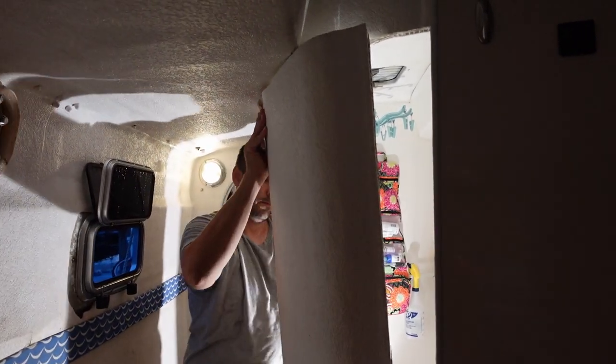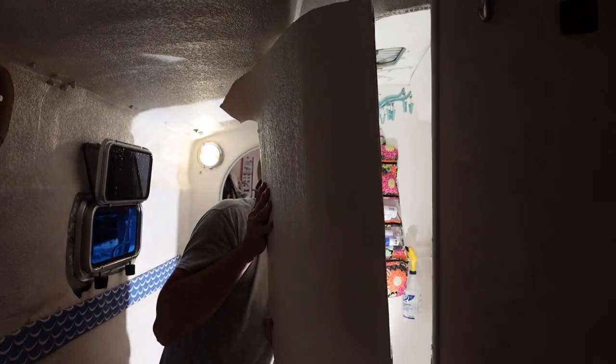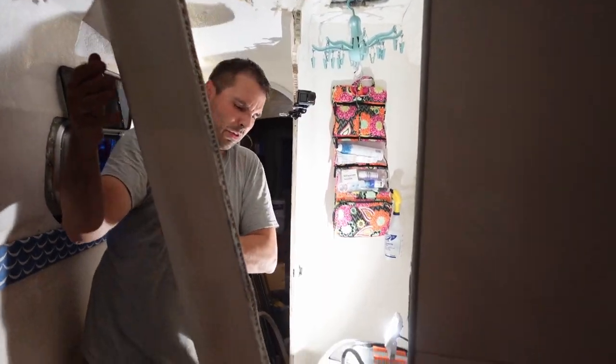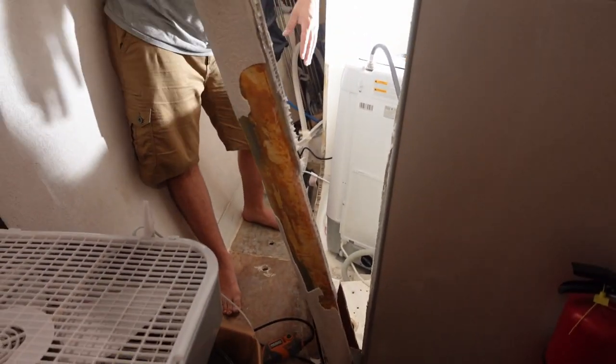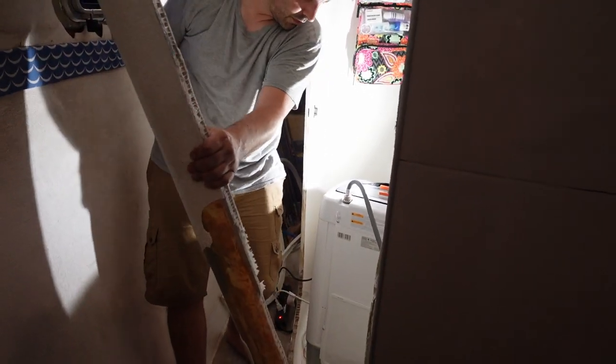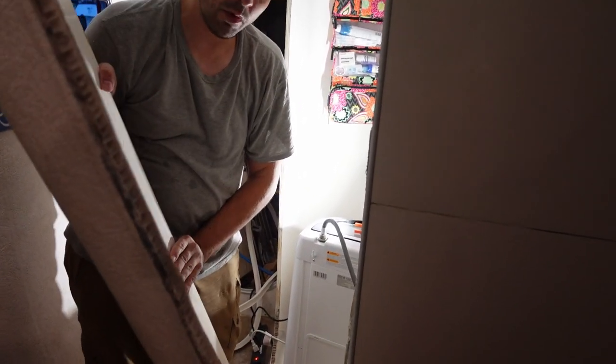We might need the pry bar. Just a little bit of brute force.